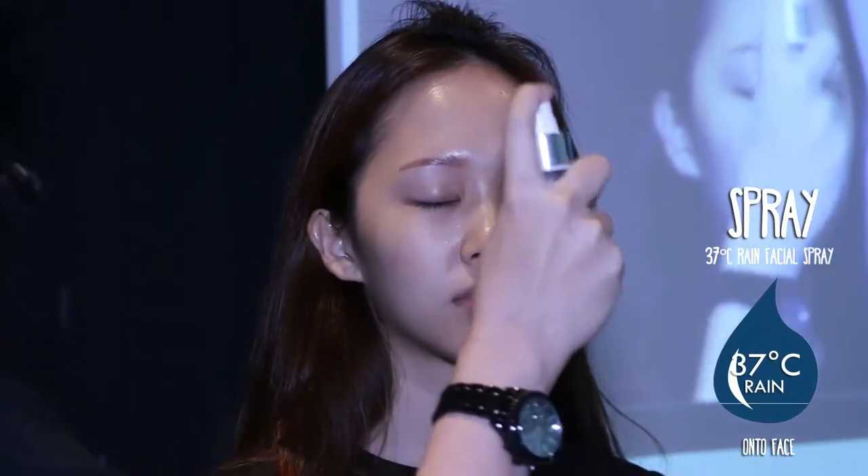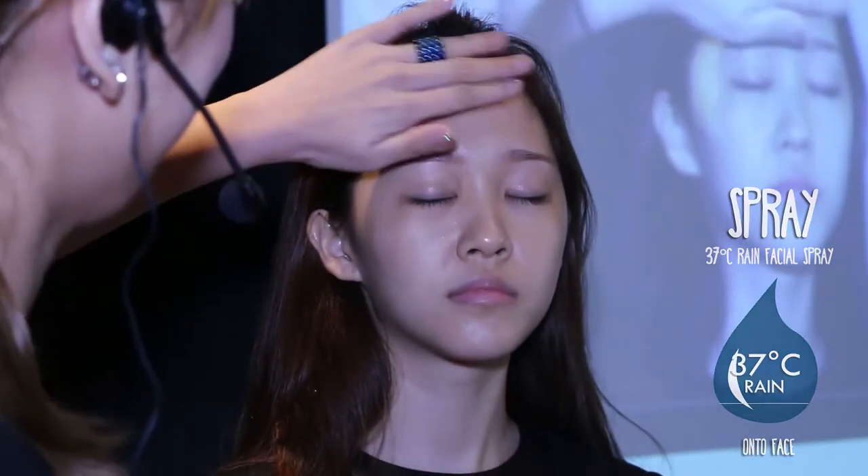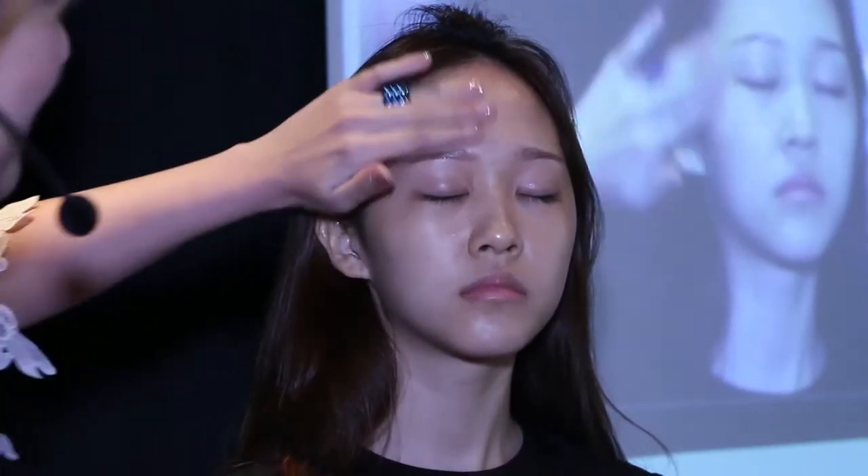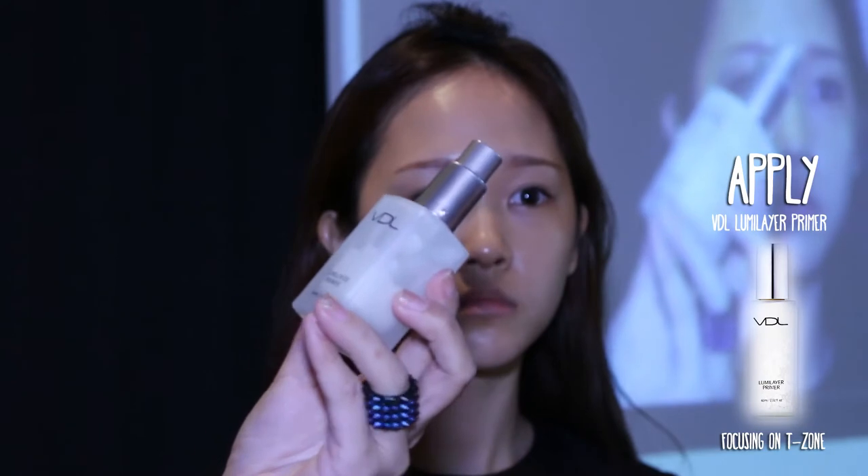Prepping the skin is the most important first step to a flawless Korean celebrity look. Using 37 degrees facial rainwater, gently spray and pat it dry. Apply VDL LumiLayer Primer on the T-zone and spread it across the nose bridge, chin, and cheekbones. This shimmer base gives the face a luminous and glowing look.